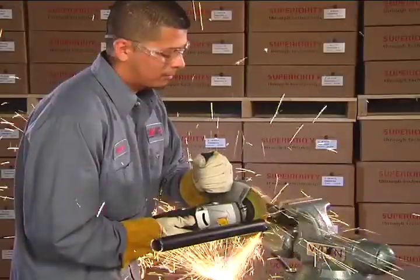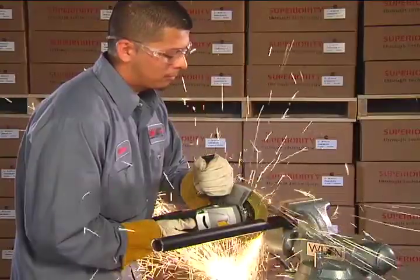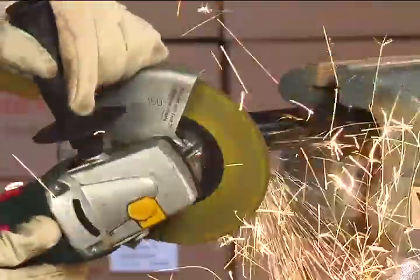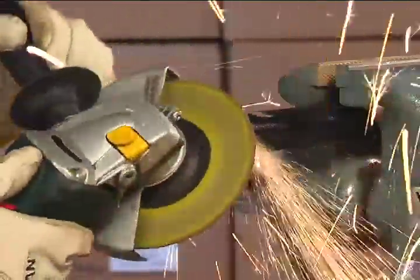Designed for three different applications, the 3-in-1 wheel saves production time and money. No need to change wheels — simply change the angle of the grinder to keep working.